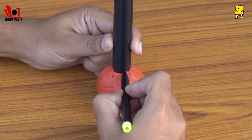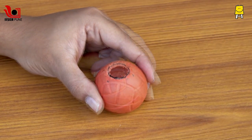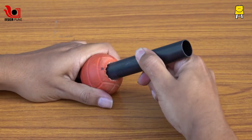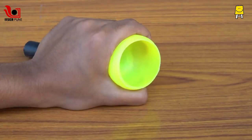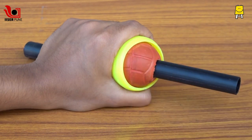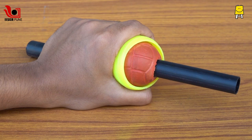Similarly, for the flexible ball, mark a circle on the ball to make a hole just enough to fit the pipe. Fit this assembly into the socket of the rigid ball. Here you have a ball and socket joint model — simple, isn't it?